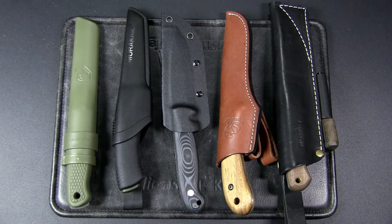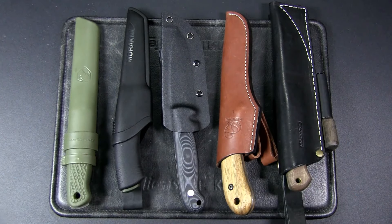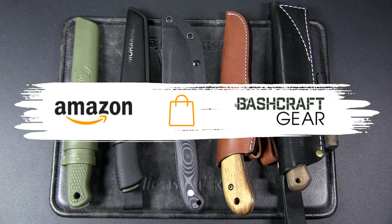I'll highlight some points that might be important to decide which might be the best knife for you. If you watch this channel regularly but have not subscribed, please do so to help the channel out, and if you'd like to support the channel even more, do check out my shop links in the pinned comment or description.